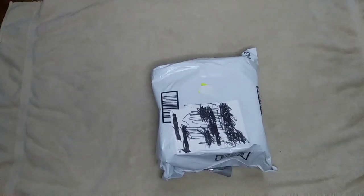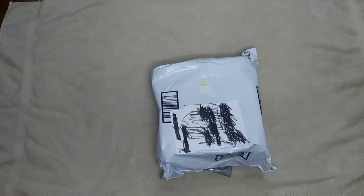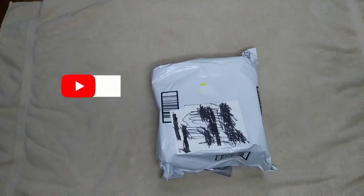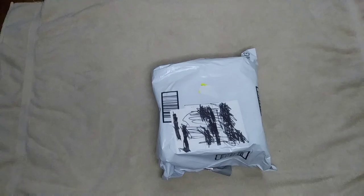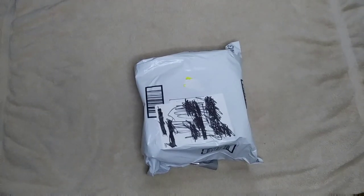Before we get to this unboxing, only 6.6% of you are subscribed out of 93.4% of you that are not subscribed. So if you watch my videos and you like them, please consider subscribing — it helps me out a lot and I would really appreciate it. I'm going for that thousand subscriber goal. Thank you so much. Now let's get to this unboxing.